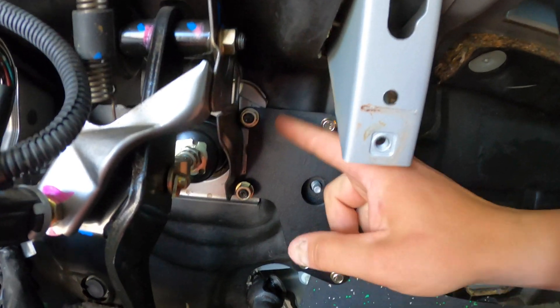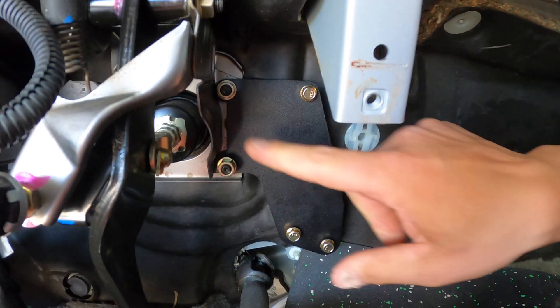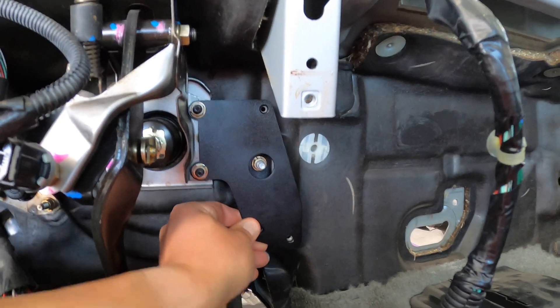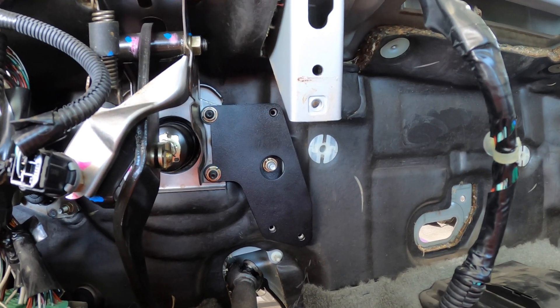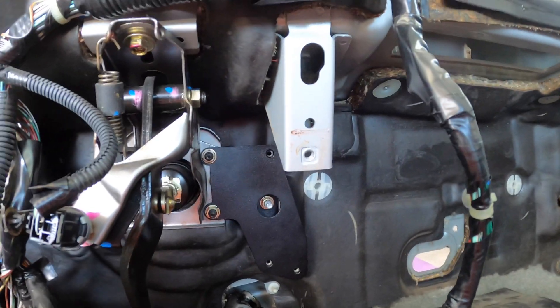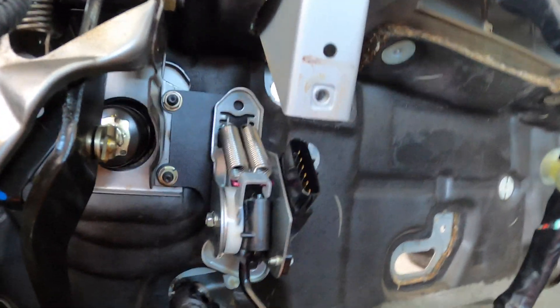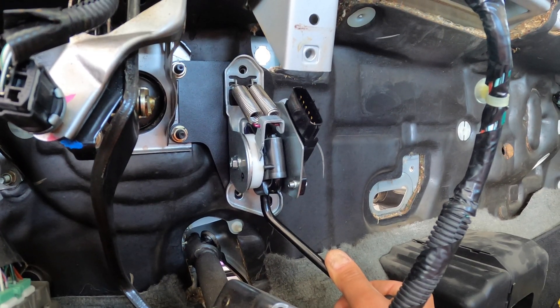This actually worked out really well. I was unaware I'd have to take that part of the bracket off — I thought this was just going to be a bolt-on affair — but nonetheless, this is going to work out great. That's mounted, it's nice and sturdy. I can't imagine anything being more rigid. Bolted in there very nicely, so we're ready to put the pedal on. Rye Wire supplies three bolts for that.